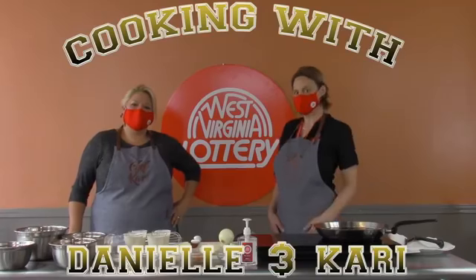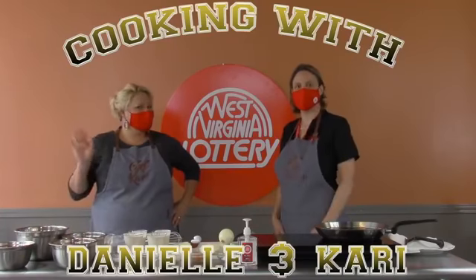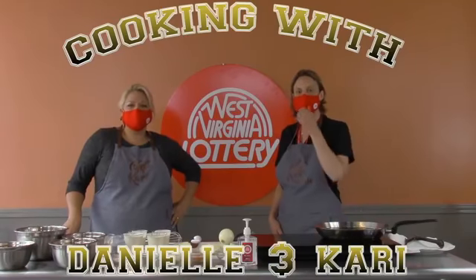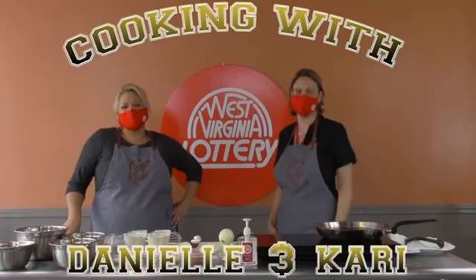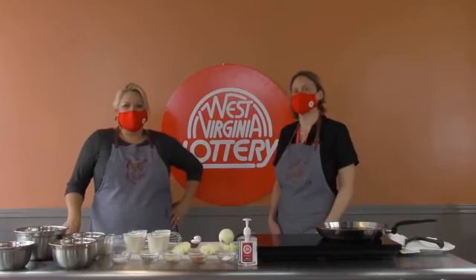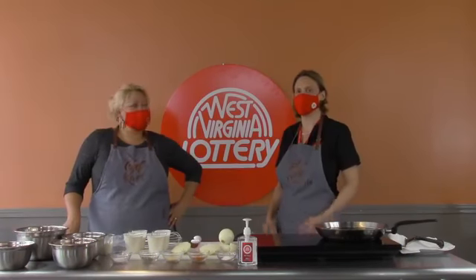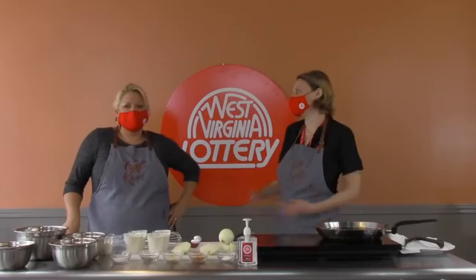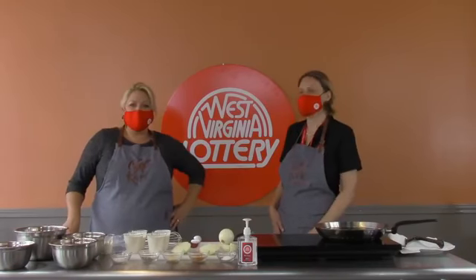Hi everyone, it's Danielle and Carrie here. We're having our first episode of Cooking with Danielle and Carrie, and today we're going to be featuring a delicious tailgate recipe submitted by Rhonda Weese. The recipe is going to be a mini blooming onion with a delicious sauce.